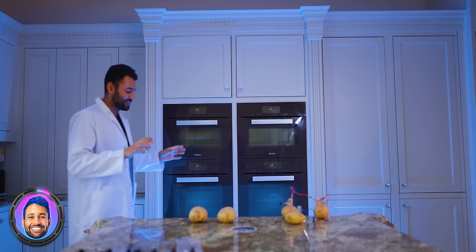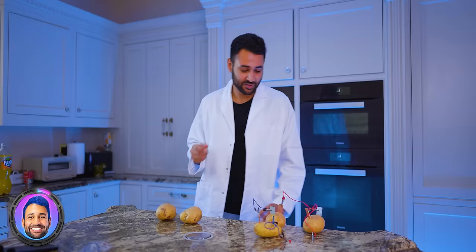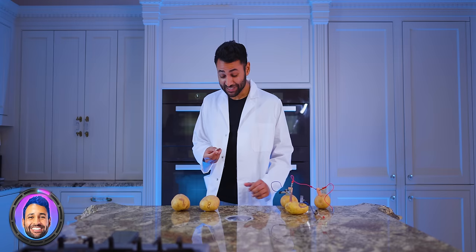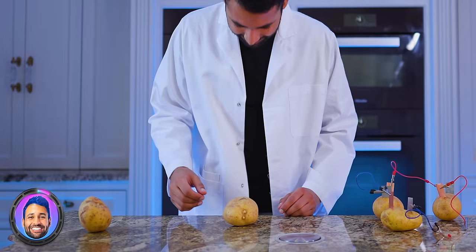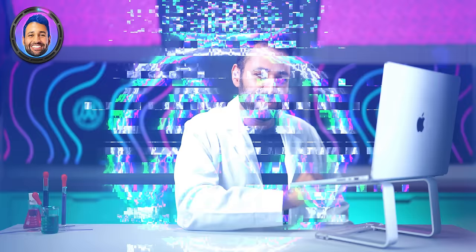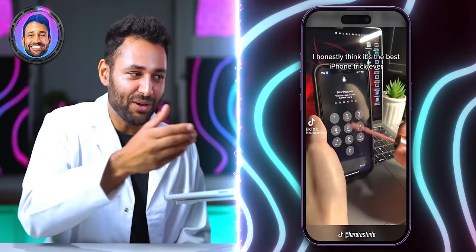Huge life hack: put a coin in a potato, connect it with another potato, and it's going to charge your phone. There is actually a kernel of truth to this — potatoes contain electrolytes, which means they can conduct electricity. You can make a working battery if you hook up potatoes to zinc and copper strips connected via wires. But the reason the TikTok hack doesn't work is that a working battery needs both a positive and a negative, and with only one coin we only have a positive.